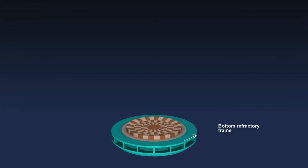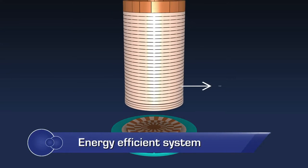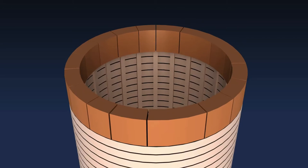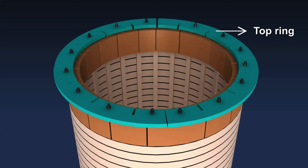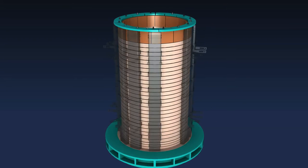First, the bottom refractory block is placed. These are made of refractory cement and high alumina, which give them a longer life. Then the coil is placed on the block. The next step is to bolt the top refractory blocks with the top ring. This placing allows easy dismantling without breaking the block. The top and the bottom rings are connected through a channel.